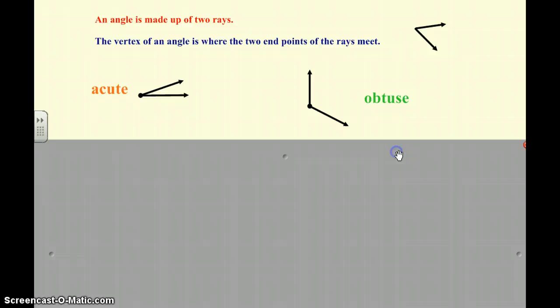We've been doing lots of practice with these angles. So we have an acute angle — a cute little baby angle — it's an angle that's under 90 degrees. We have an obtuse angle, or an obese angle, which is an angle that is over 90 degrees and under 180 degrees.